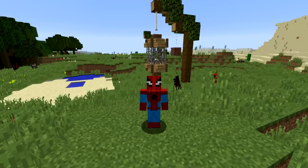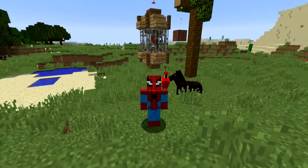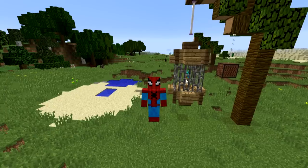Hey, what's up YouTube? In this video, I'll be showing you how to make a simple parrot cage that you can use to store all of your feathery friends whilst you're out there adventuring. And let me tell you, Bruce loves it so much that he's having a dance party in there. Let me show you how to make it.